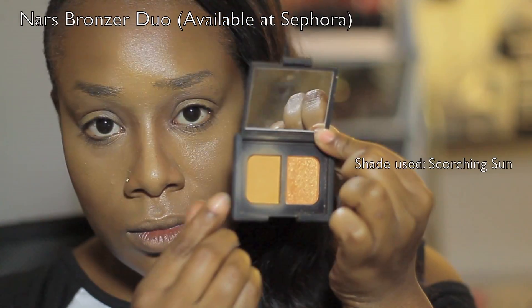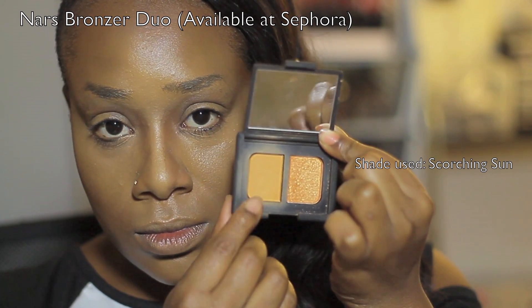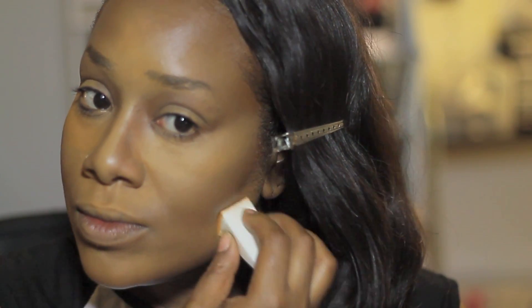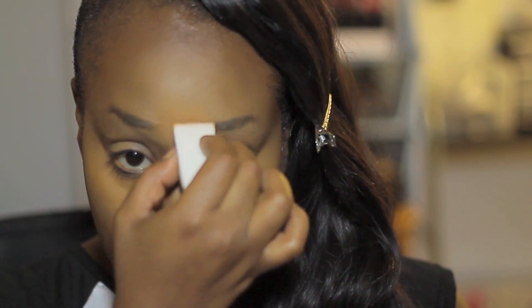Moving on to setting the face with powder. I'm going to start off with my Scorching Sun duo from NARS and use that yellow-based powder to begin setting the areas I first applied with the Truly Topaz. I'm using a cosmetic sponge with tapping motions to apply the product — making sure all those areas are set. Even if they're blended out, we're going to bring those features back in a softer way. I love doing that with a cosmetic wedge sponge over a beauty blender because it keeps those details with its sharp, clean edges.